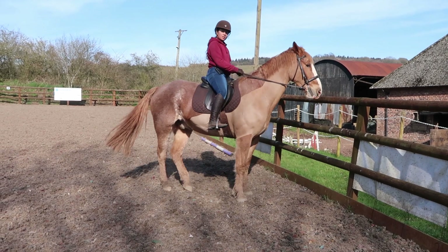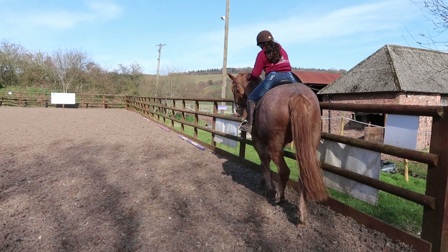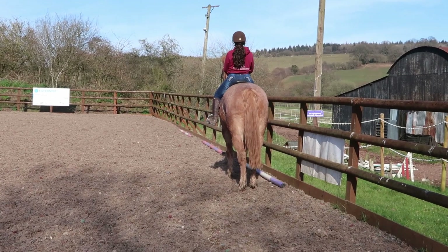Good — and as soon as he starts to move sideways I take the pressure away, so I don't keep nagging him with it. Well done. And one more time I make him stand. Remember: the second they move sideways, don't keep nagging them.